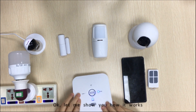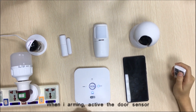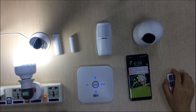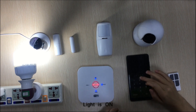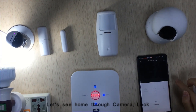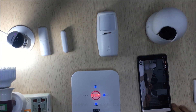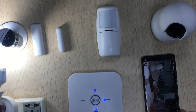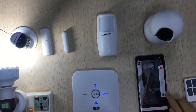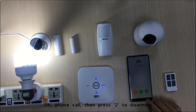Ok, now let me show you how it works. When I'm arming and activate the door sensor, the GSM call is triggered. You can really see how your camera shows it, like this — the GSM call goes out.